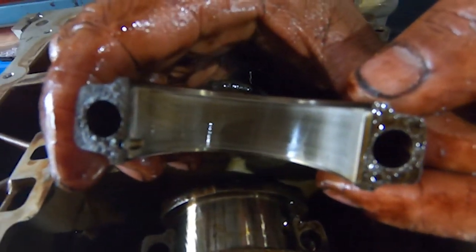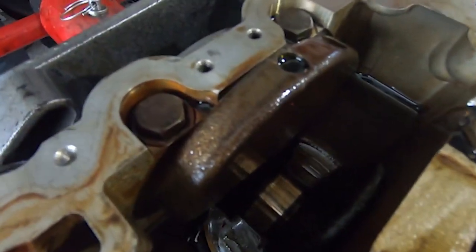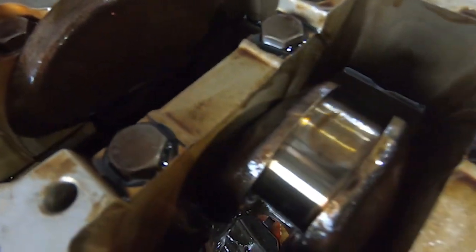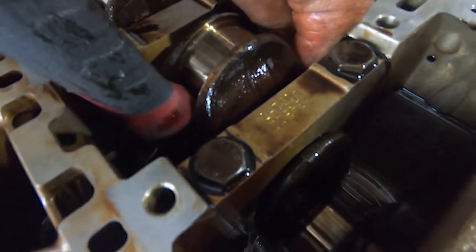Bearings are not too bad. The whole engine has been really, really healthy actually during the teardown - everything's been what you'd expect for the kilometres, if not better. Certainly we could have had another 100,000 Ks left in it if it had been looked after.